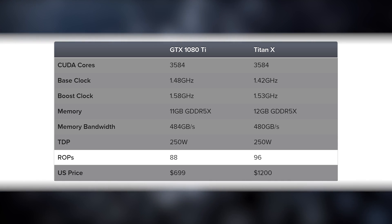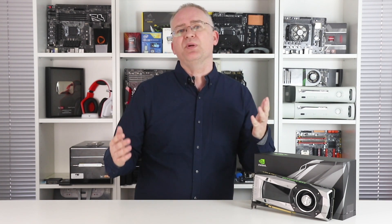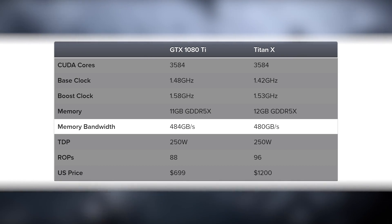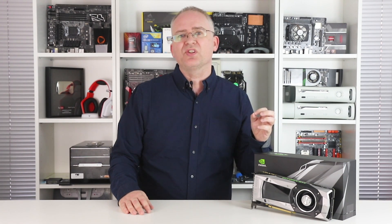The memory cut has an impact on other areas of the card's design: ROPs drop from 96 to 88, and the 384-bit memory bus is reduced to 352-bit. This doesn't sound great — memory bandwidth is crucial at 4K resolution. But Nvidia's solution is to swap in new 11 gigabit-per-second G5X modules, so overall bandwidth is actually a minuscule improvement over the Titan's despite all the meddling. With the additional boost clocks, in every way that matters this card should be a better-performing product than the Titan.